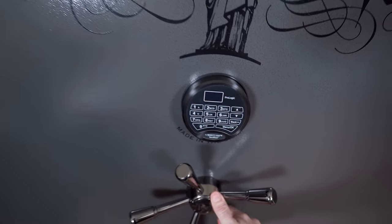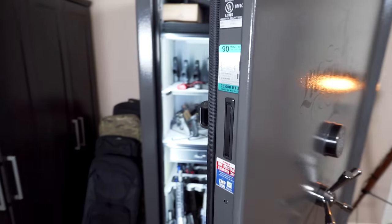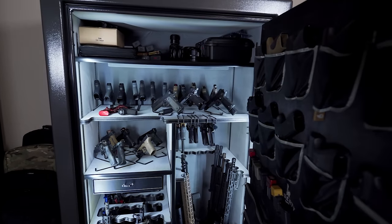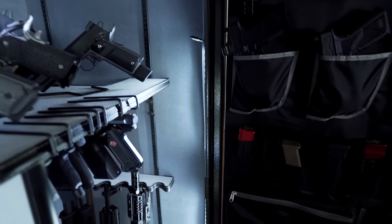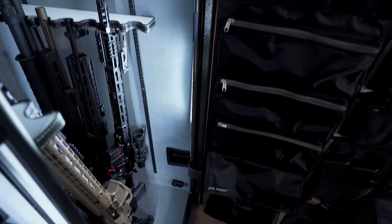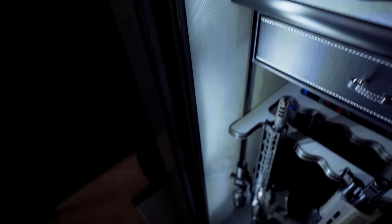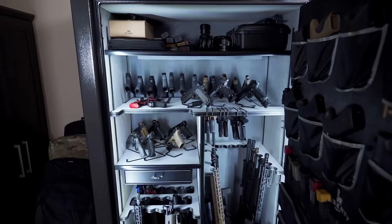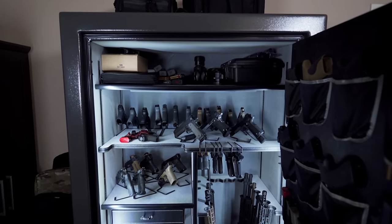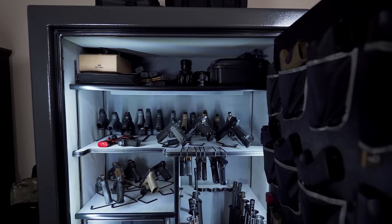Once you put the code in, you can turn it and open it up. All the lighting is already integrated into it. Over here on the right, we've got an LED strip that goes all the way down, and we also have one on the left side that goes all the way down. I do kind of wish there were some lights up top, but you can call them and order more lights.